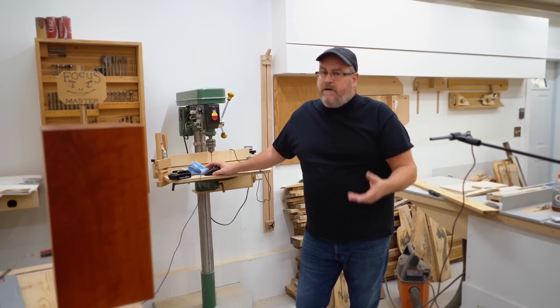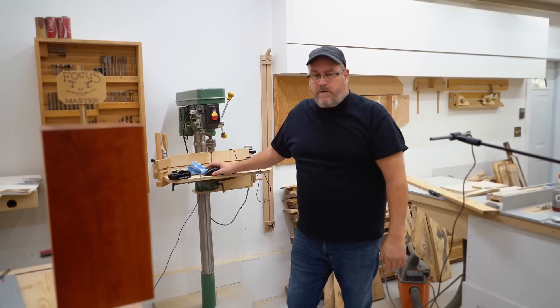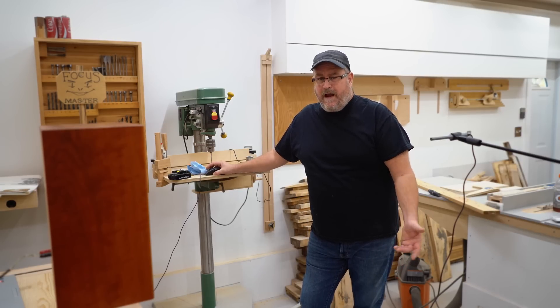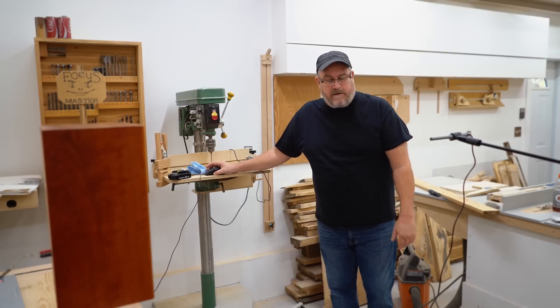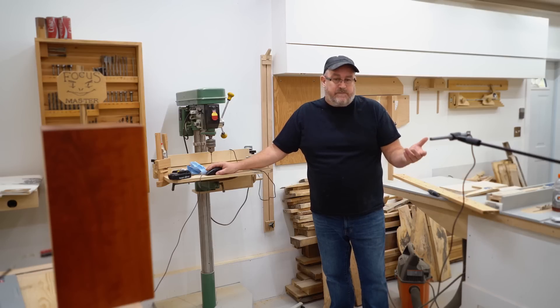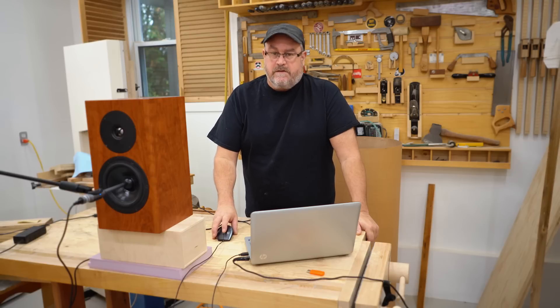I'm going to run the thing and then we'll go through the results afterwards. I just went through a whole routine where I tried to explain everything as I was doing it and it just didn't play out — it would have taken an hour. I'm standing over here out of the way and I can start the recording. What this does is it produces a sweep. Okay, so the results are in.